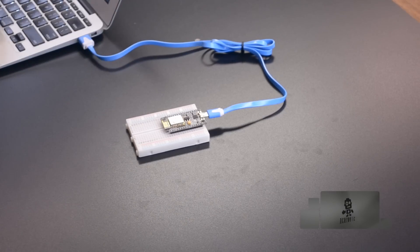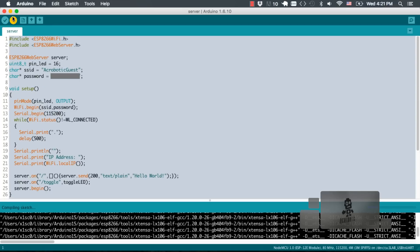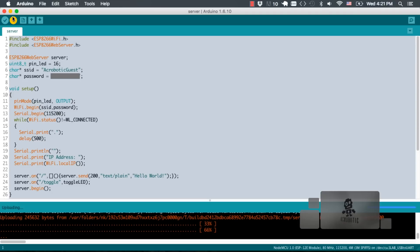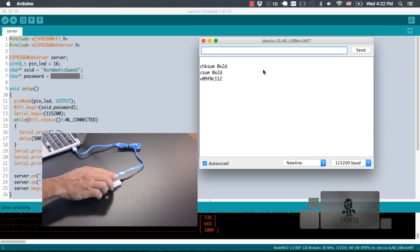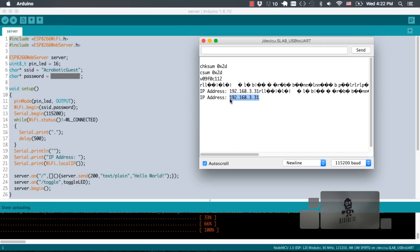I'll go ahead and plug in the board, make sure the port and board are correctly selected, and upload the code — we know it's working. Then I'll double-check the IP address of the ESP8266 by opening up the serial monitor. If we don't see it, we just hit reset and the IP address should be printed on the serial monitor.